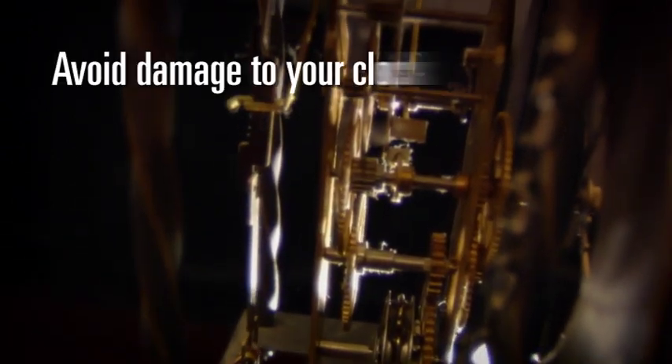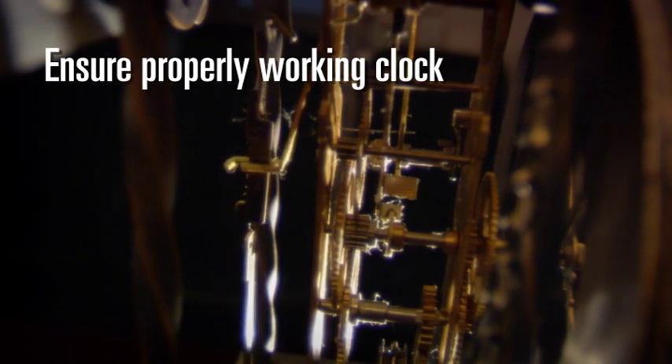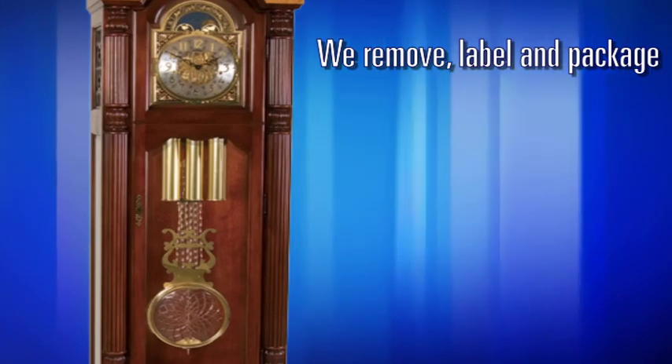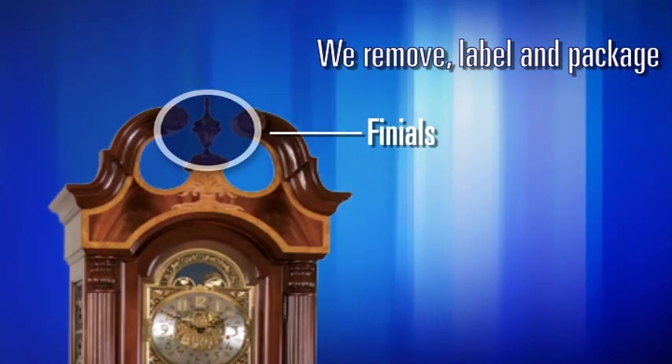Having your grandfather clock serviced by a qualified technician is essential to avoid damage to your clock's internal components and ensure a properly working clock at your new home. We remove, label, and package your clock weights, pendulum, and finials for safe transit.